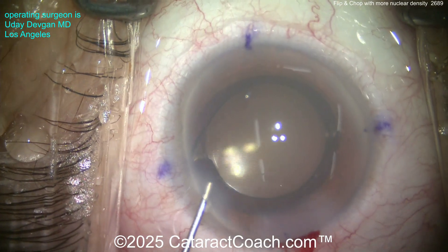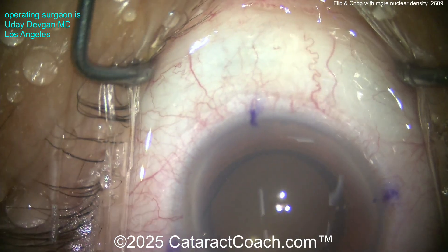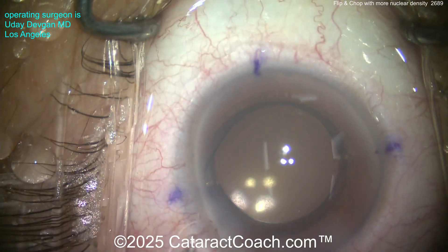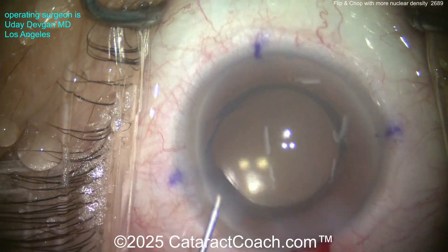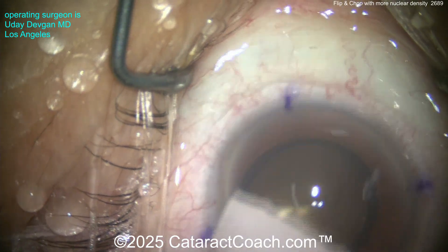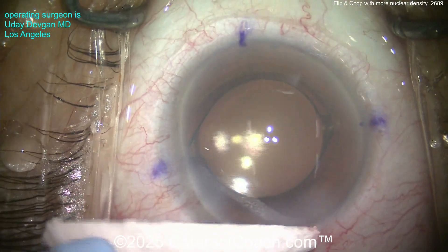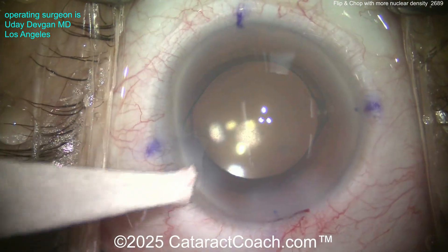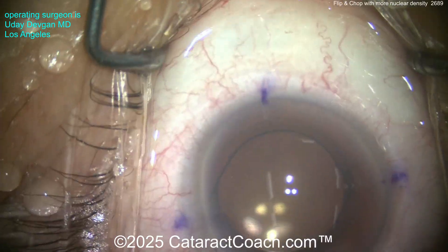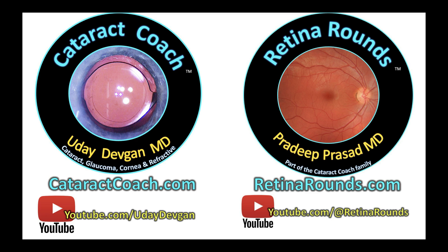Here is a little bit of Miochol or carbachol to bring the pupil down, and finally at the end, a small aliquot of preservative-free moxifloxacin for endophthalmitis prophylaxis. Then just check the pressure at the end, make sure that's good, and check the incisions with a dry Weck-Cel — make sure it's totally sealed up. That looks beautiful. Very nice case. Remember, try this technique and check out Retina Rounds — our sister channel — so much great material.